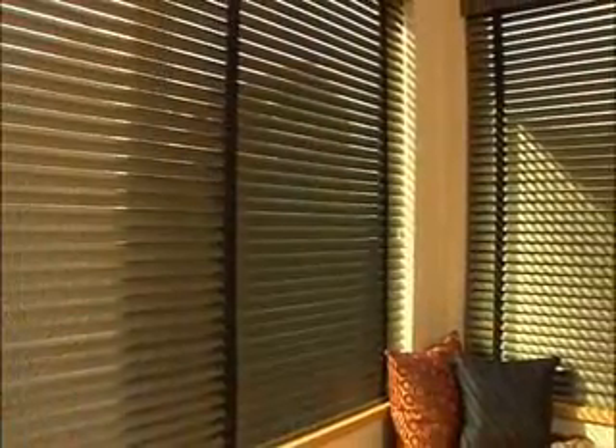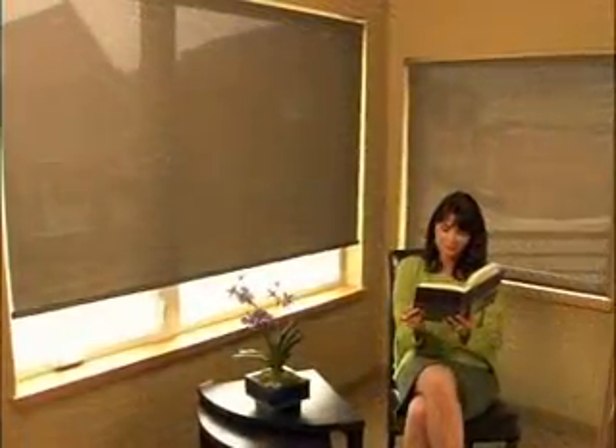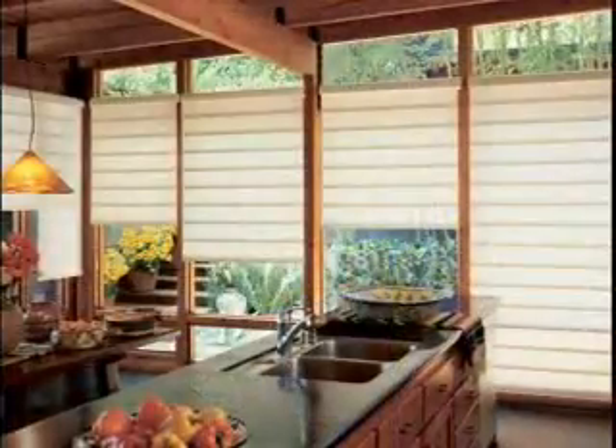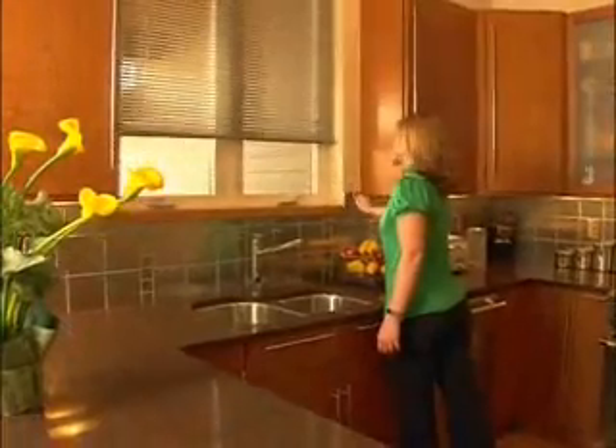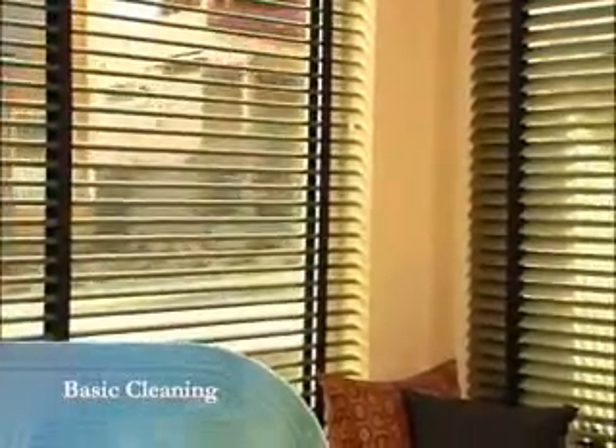Hunter Douglas products are designed for a lifetime of wear-resistant, trouble-free performance. Most soft alternative window treatments do not require frequent cleaning, and many fabrics and materials are specially treated to actually repel dust and dirt. While specific care instructions are included with every Hunter Douglas window fashion, there are a few basic recommended cleaning methods.